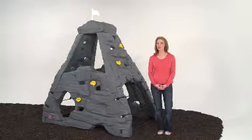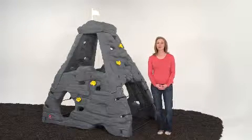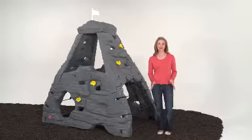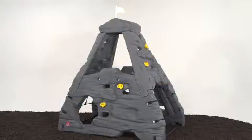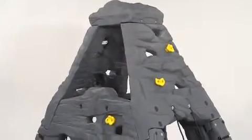Since we added Step 2 Skyward Summit to our backyard, our little explorers stay busy for hours on end. This rugged climber has a look and texture of a real rock climbing wall, but it's made from heavy-duty plastic for safety and durability.